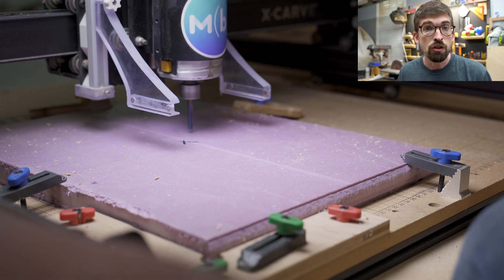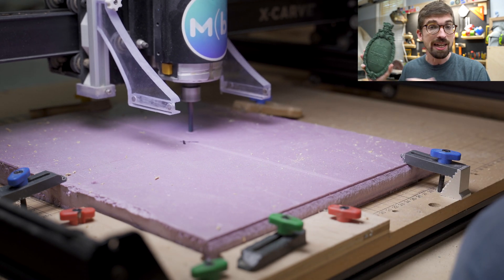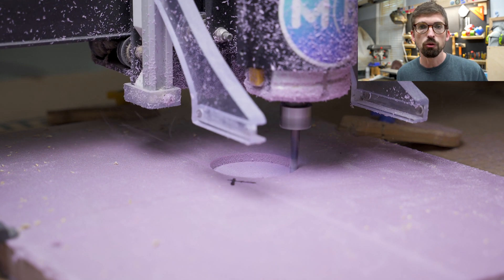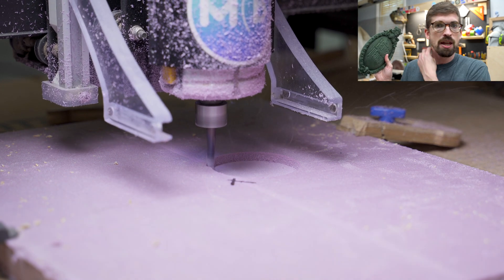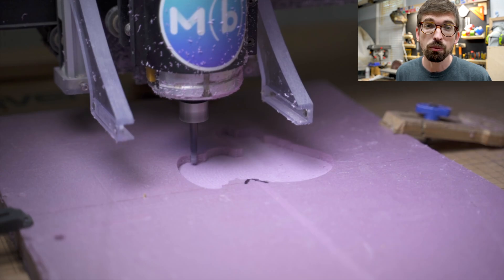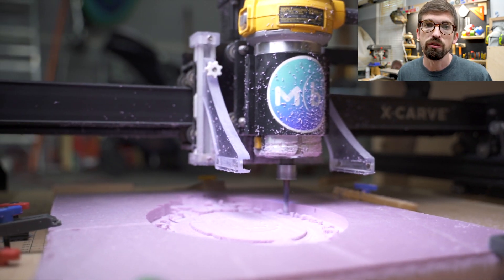Speaking of Fusion, if you want to learn not only how to model in Fusion but also how to use a CNC and cut things out, I've got a couple of courses you can check out right down below — Furniture Design in Fusion 360 as well as CNC and CAD in Fusion 360. These will take you from never having opened the program all the way to making some pretty cool stuff. There's also a discount code that's going to save you 20% off either or both of those courses, right down below.